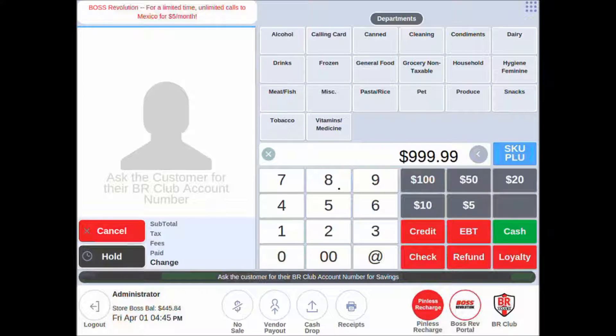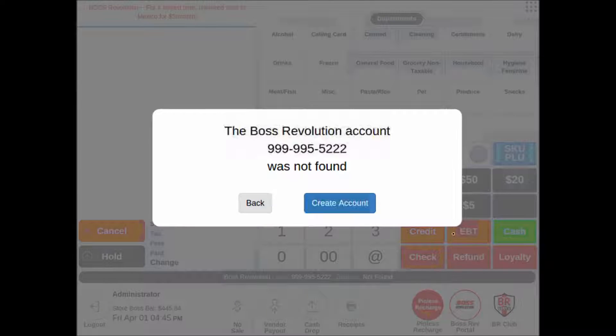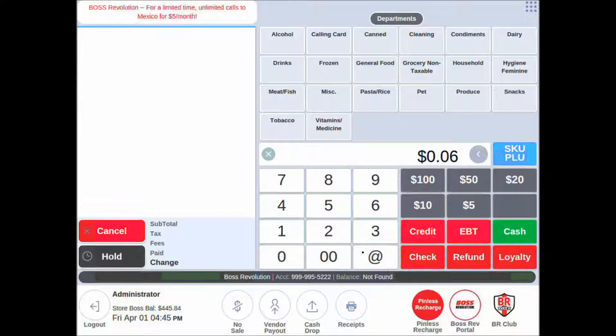So we'll start by doing it: 9999-5522. The customer's account was not found, so we're going to create it for them. They've been credited with a dollar, and we can now sell them a pinless recharge.